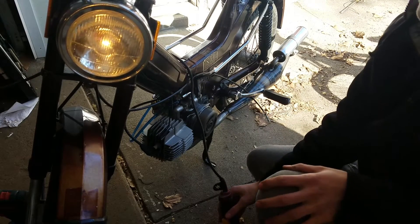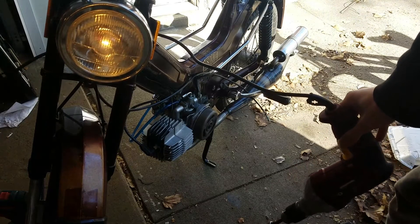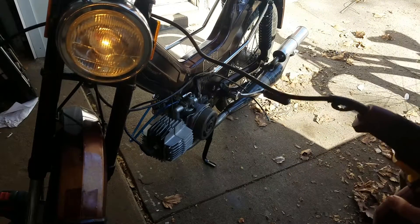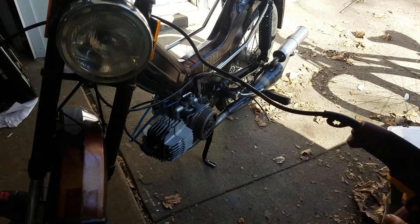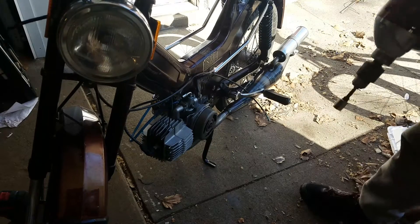Woo! It started right up! And the headlight works! Wow! Let's kill it! And the kill switch works! That was awesome! Love the smell of two-stroke.